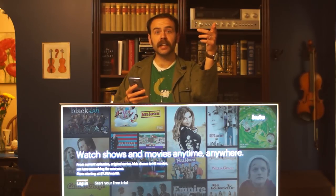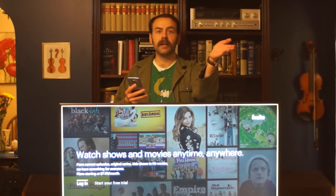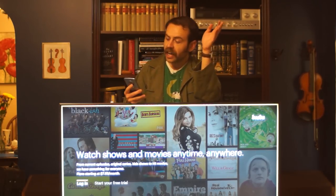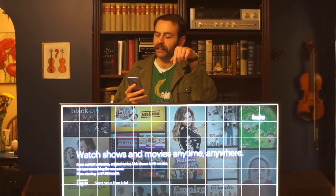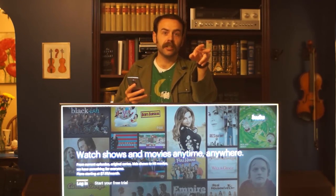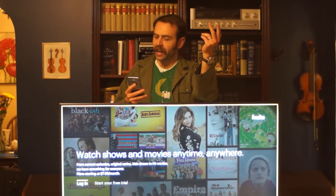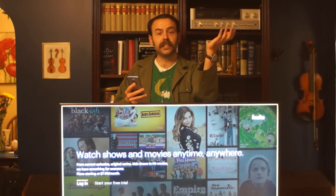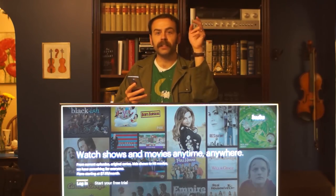Going over improvements in the 2018 model versus the 2017 model: TCL claims 25% greater brightness, and independent testing so far has shown at least 19% improvement. More contrast control zones — the 2017 P series had 72, this one has 96, and the 65 inch version has 120. It still runs Roku OS and still does HDR on YouTube, Netflix, and Vudu.